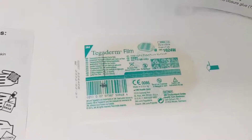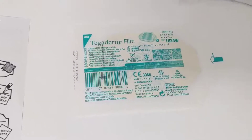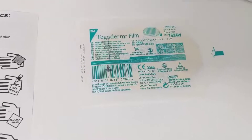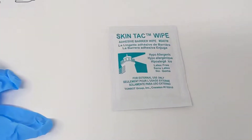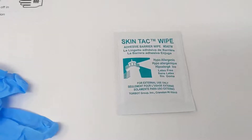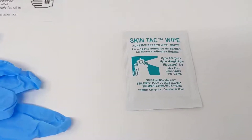You have a Tegaderm film dressing that you can apply over top of the Steri strips or glue once you've applied it, to create a second layer of skin that's breathable to prevent infection from coming in. You have a skin tack wipe and this is really going to help to wipe around the laceration before you apply the Steri strips or the glue, and it'll improve the adhesion of those Steri strips.